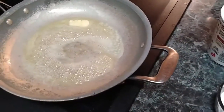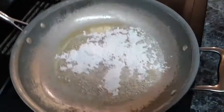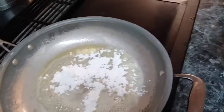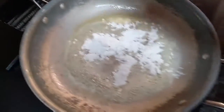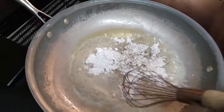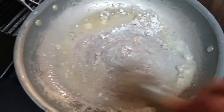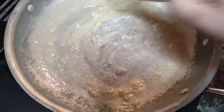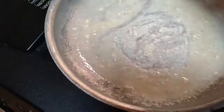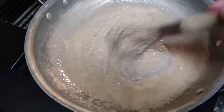Now that your butter is melted, go ahead and put your flour in there. I always add salt and pepper at this point, and I add salt and pepper to my chicken mixture too. Sometimes I add some tomato bouillon seasoning to that as well. You can brown this up a little bit.